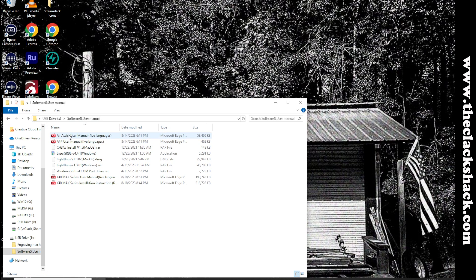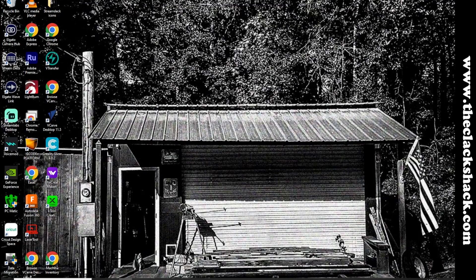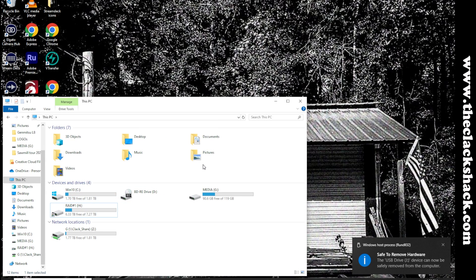There's software and manuals — all the manuals are included. If you have a problem seeing the text in the printed book, check the thumb drive first because a lot of times you can get a manual you can put on a monitor and blow up bigger. There's also a Windows virtual COM port driver — it looks like it's got the CH34 controller, so hopefully we won't need any drivers, being that I've recently connected another Atomstack. I'm going to eject the SD card from the computer and install it into the machine.